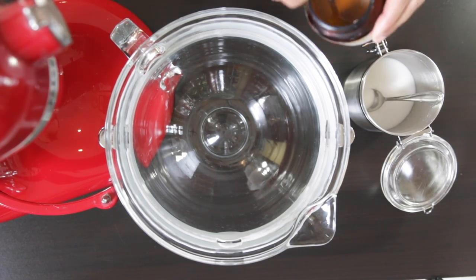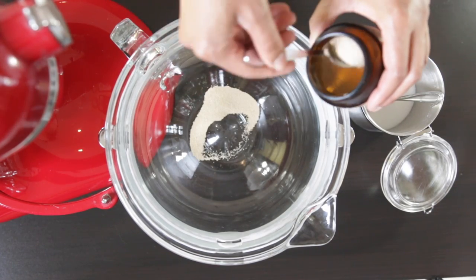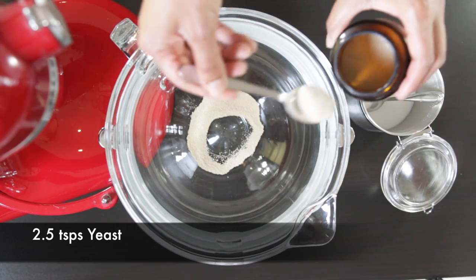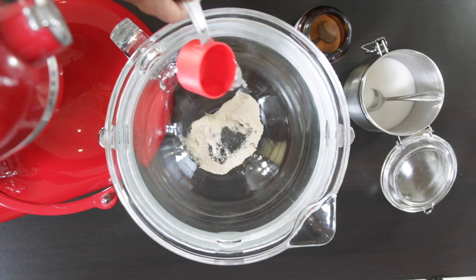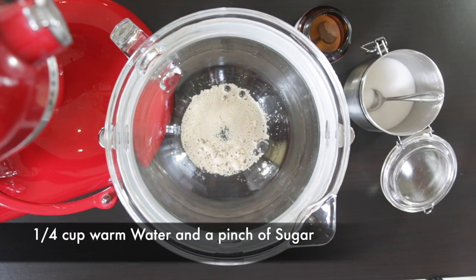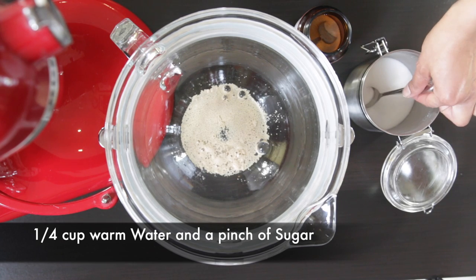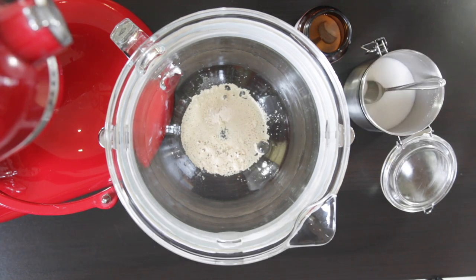Everything fluffy and delicious starts with some yeast. In the bottom of my stand mixer bowl, I'm going to add two and a half teaspoons of quick rise yeast. I love storing this kind of yeast in my fridge as it keeps forever and it's always on hand to make a quick leavened dough. Next, I'm going to add a quarter cup of warm water and also feed the yeast and help it bloom by adding a pinch of sugar. I'm going to leave this alone for about 10 minutes till it gets really nice and frothy.